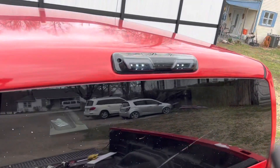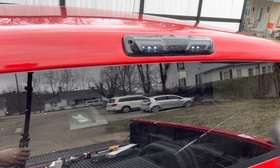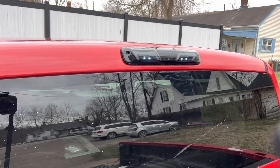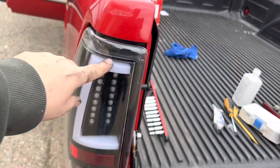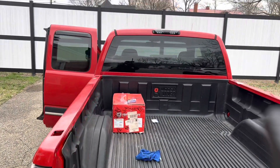Alright guys, there she is — installed. Got the cargo light on, you saw what the brake lights look like. That thing's going to be pretty sweet and it matches the tail lights. The tail lights have this little light that glows in there, and the new one's got the same center design.